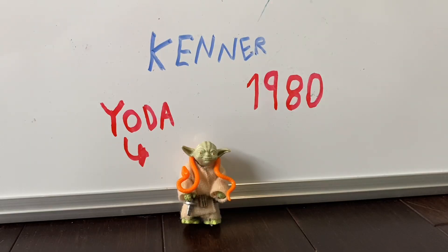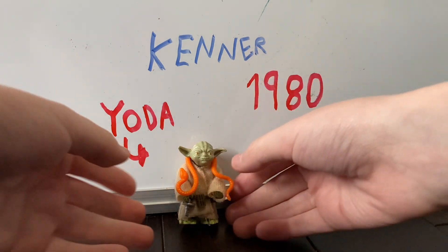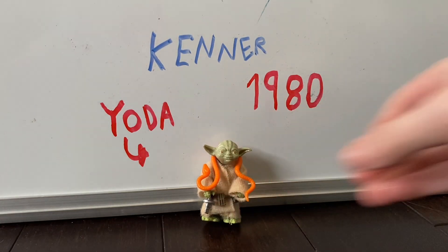Anyway, here we are. As you can see, this setup is a lot smaller than usual, because this figure is so tiny. Of course, Yoda is very short — no offense.